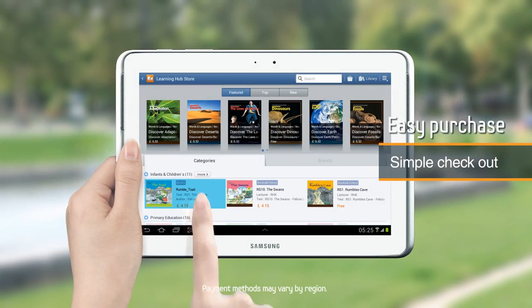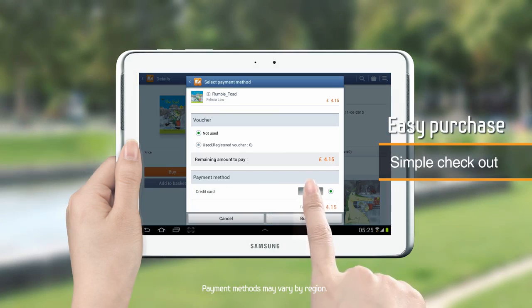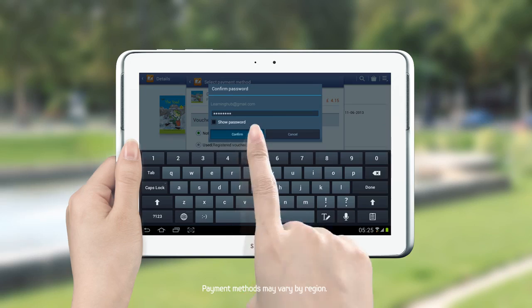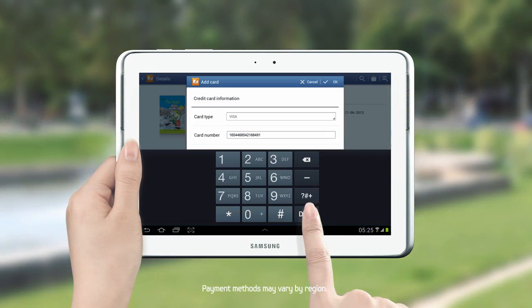Choose what you want to learn and simply click Buy. Select a payment method and insert your credit card information. You can select vouchers, credit card, and payment by mobile options to complete your transaction.